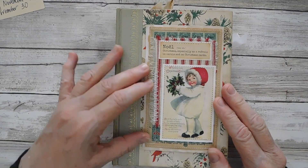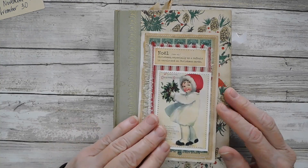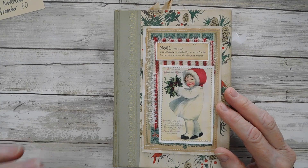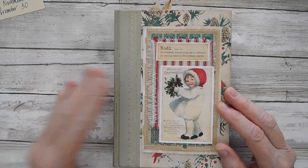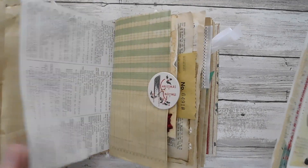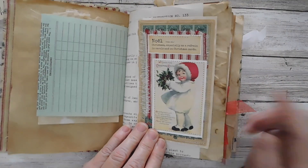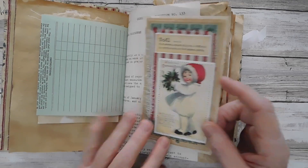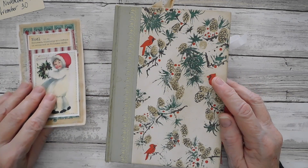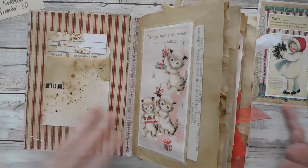I could not decide whether this element needed to be attached to the cover or not, so I left it just loose. I am going to put this in the Etsy shop, so the recipient can either go ahead and glue it on if that's what they like, or they can leave the cover as is and place this piece somewhere in the journal — wherever they find it fun.